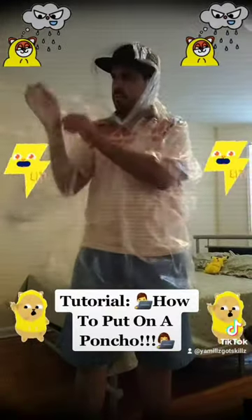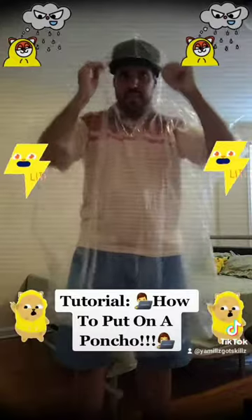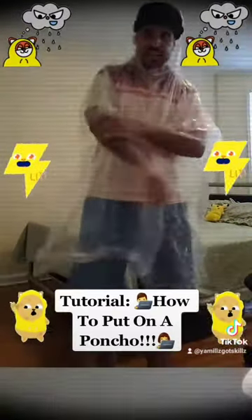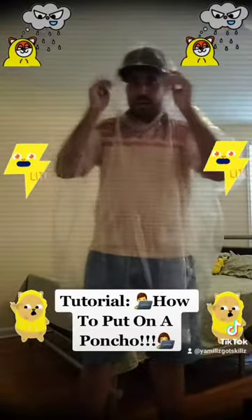Then you're going to put your arms inside where it goes. Make sure it is nice and covered and fit like this. It also has to cover the back — make sure it's all good. And that's pretty much how you put on a poncho.